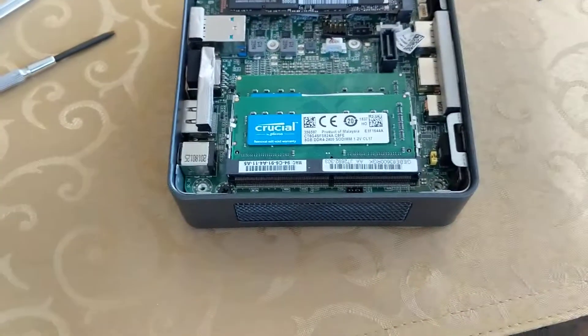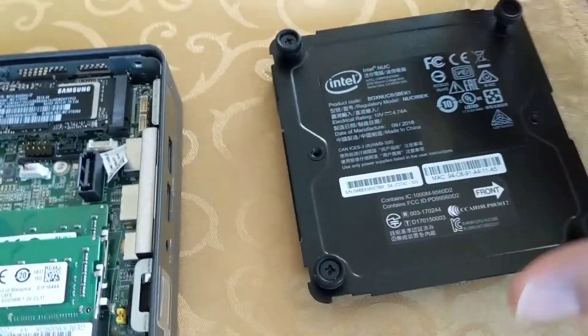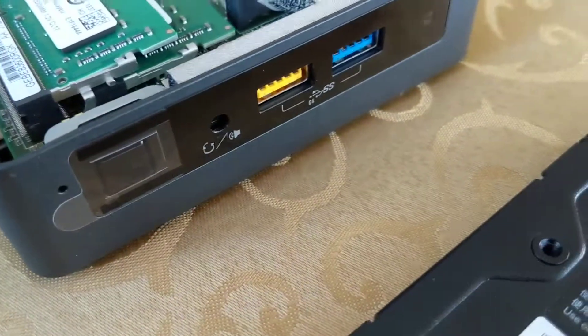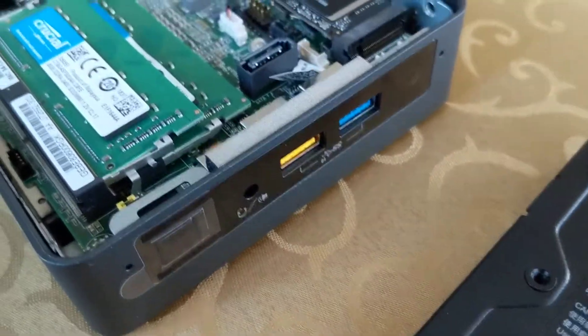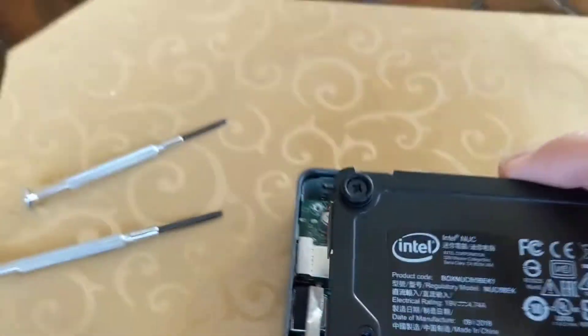Then it's a matter of putting the bottom back on. As long as you set it aside without confusing the orientation, you should be good to go. Notice it says 'front,' and that aligns with the front of the unit where the power button and the two USBs are, as opposed to the back that has all the different ports.